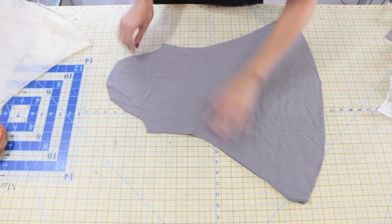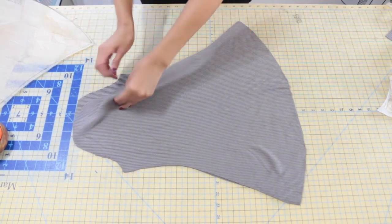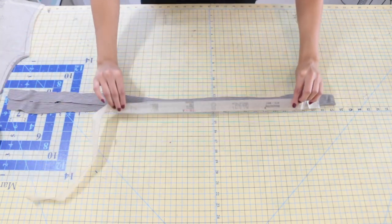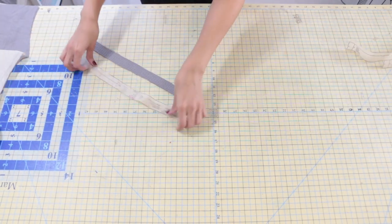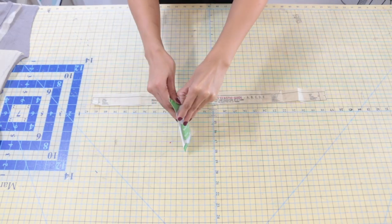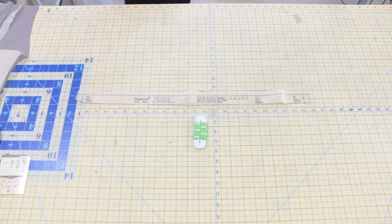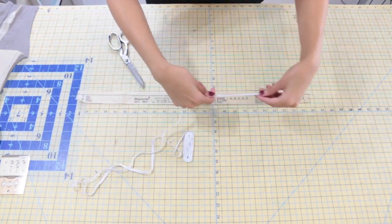Next, we're going to use pattern piece number 12, which is the bell sleeve for View B, but we're going to use it for this view as well. Next, you're going to need two separate pieces of pattern piece number eight — this is going to be your tie. Now, we need to cut one of pattern piece number four; this is going to be your loops that your tie will go through. We also need pattern piece number nine, which is your leg elastic guide, so you don't cut this out of fabric — you need to grab a quarter inch elastic and cut it two times the length of the guide.